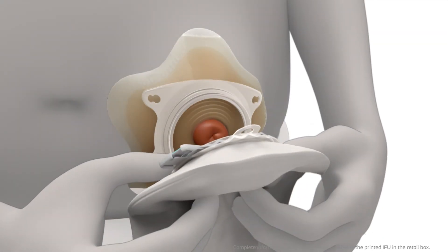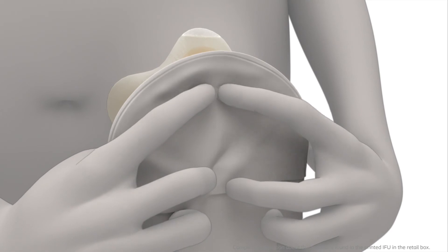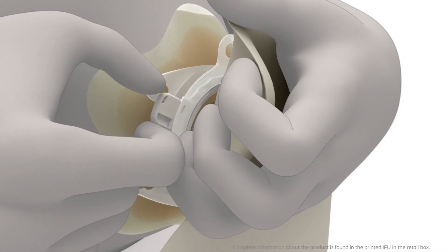Connect the bag and the base plate together from the bottom with your middle fingers. Scroll your index fingers upwards and apply gentle pressure to the top of the coupling until you see the bag is securely fastened to the base plate. Close the lock ring by pressing the lock together. The bag is securely attached to the base plate when you hear a click.